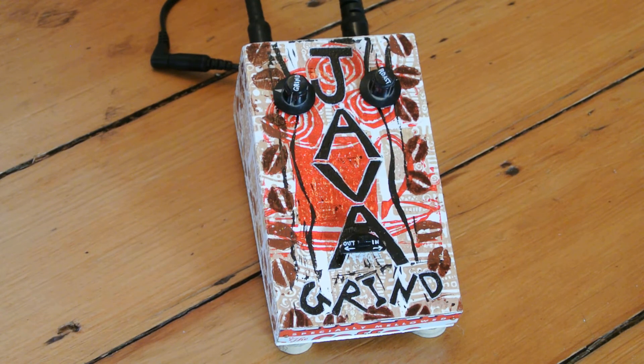I've got the guitar on the neck pickup now, and I've got the pedal set for a lighter grind. Let's hear how that sounds. Here is the bypass signal.